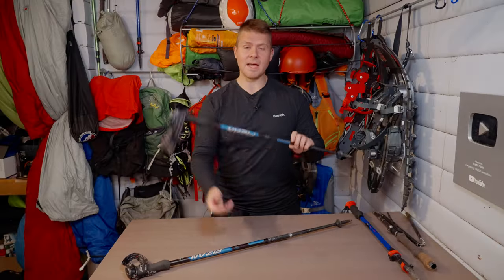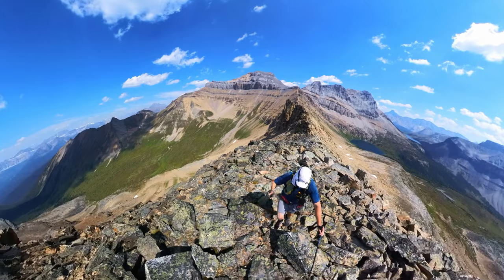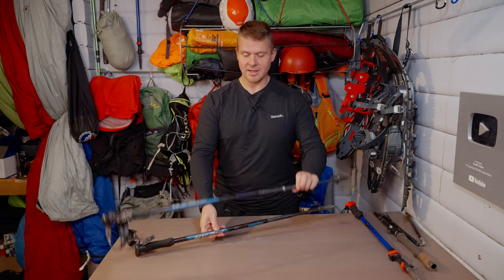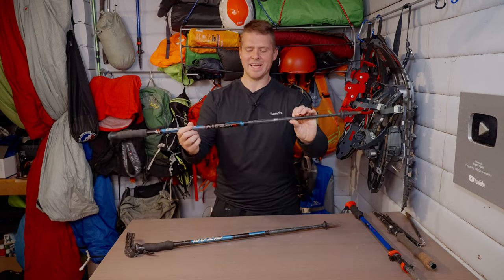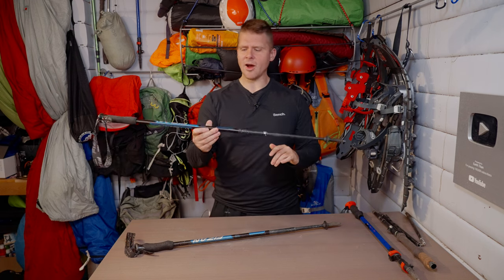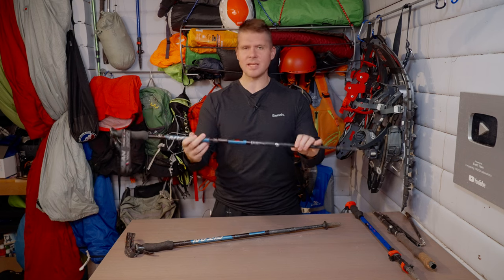These poles have been fantastic. I've been using them all over Vancouver Island, went to the Canadian Rockies and did a bunch of scree and scrambling. You can see they are banged up — they've taken a beating — but no matter how much I bang them up, they're not cracking, not breaking, not flexing.